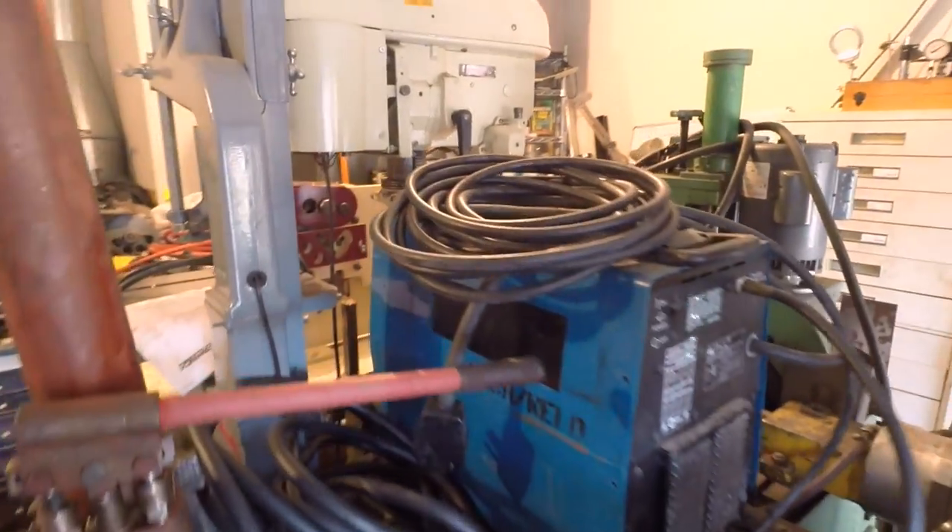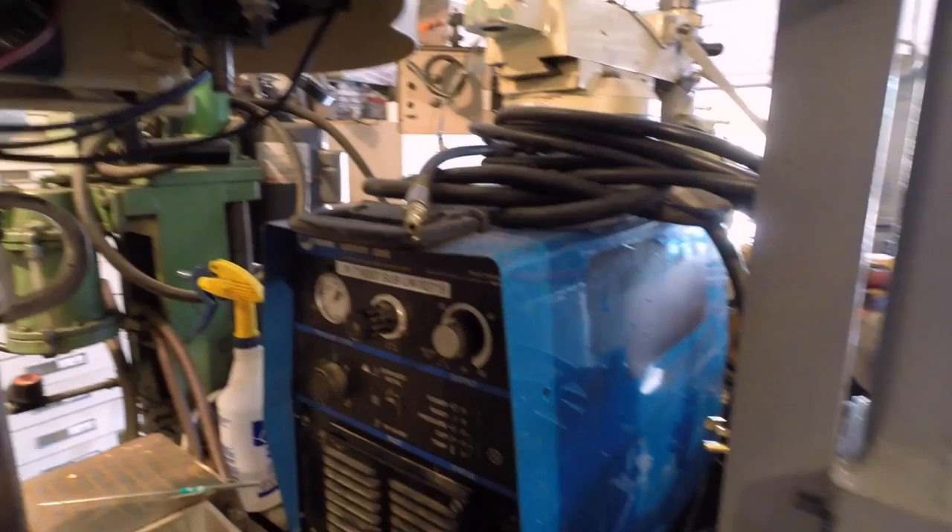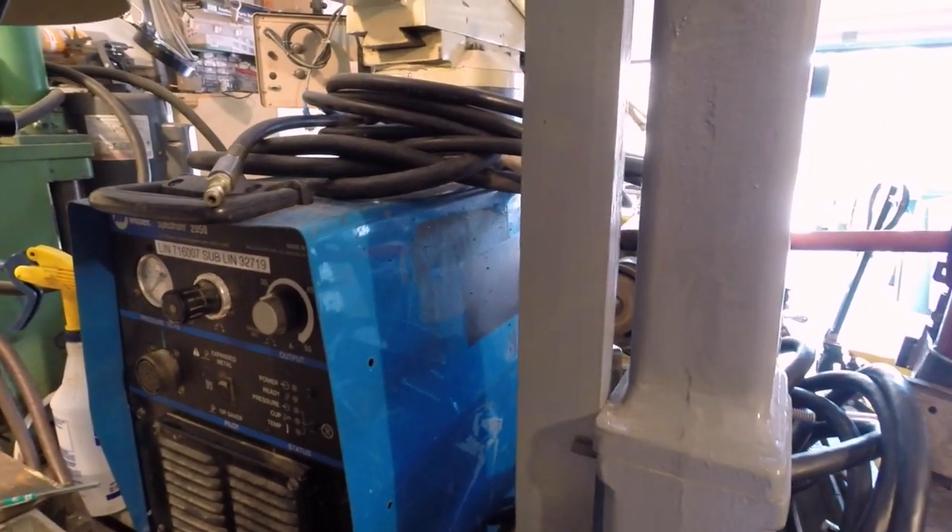This blue box back here is actually a Miller Plasma Cutter. Very cool — looking forward to getting a chance to use that.